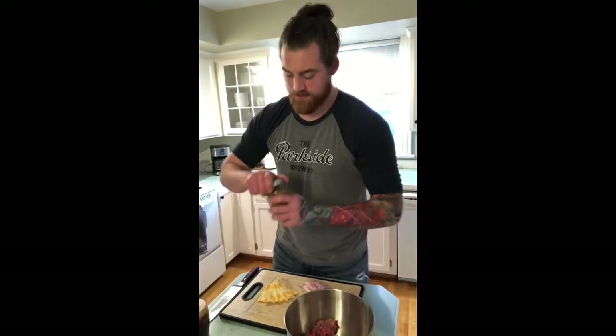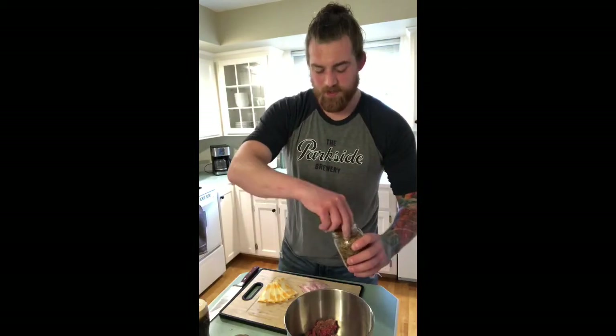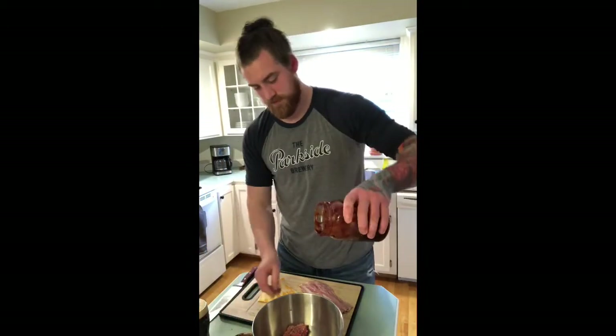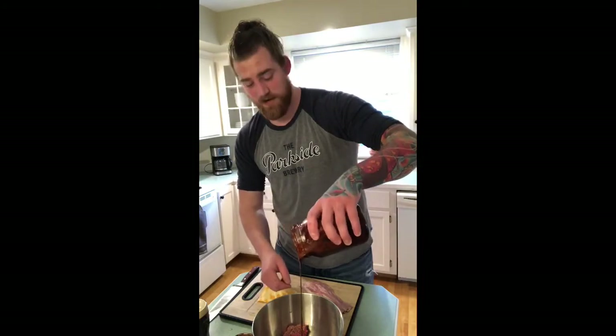So the first thing: steak seasoning. You don't want to go crazy because too much salt will affect a lot of people's taste buds, but you still want to get some good seasoning in there. Then we're going to add in a little bit of our homemade barbecue sauce. Now if you guys have been following along, you know exactly how to make this.